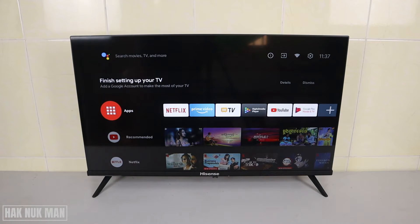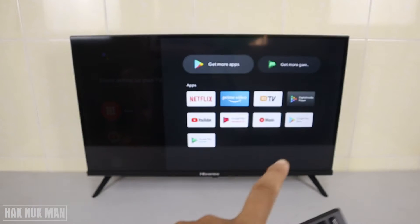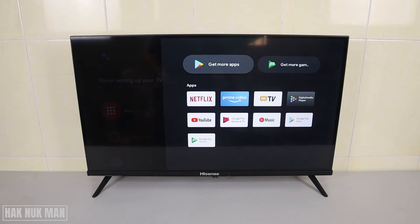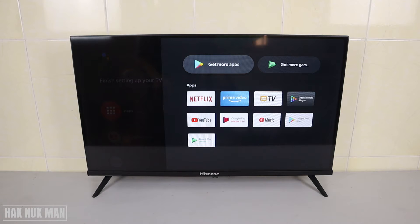I suggest you create a Gmail account if you don't have one yet. All of the apps you see here are built-in apps on the TV, so you can use them without signing in. But if you want to get more apps, just select 'Get More Apps'.